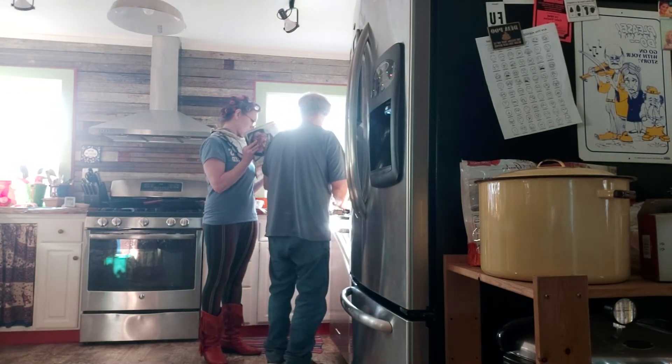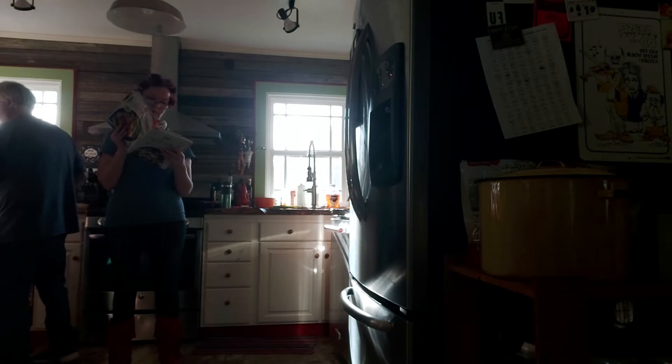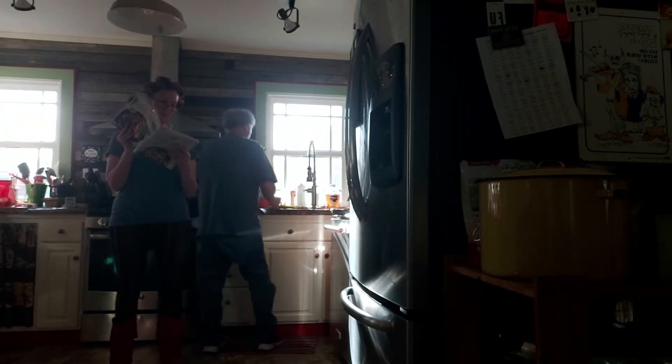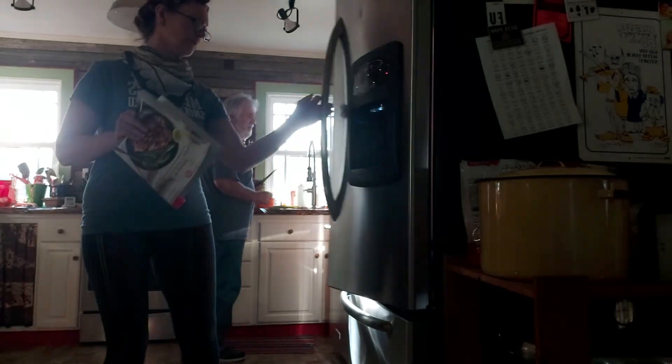Cilantro, scallions — wash them up and finely chop them. And then I'll help you with the dressing: vinegar, soy sauce, mirin, ginger. You also have to chop up some ginger — we have ginger in this refrigerator of ours.